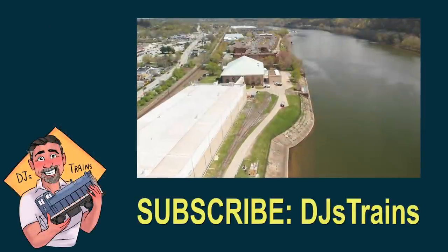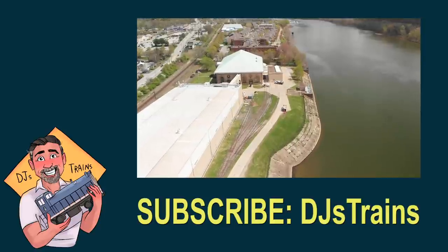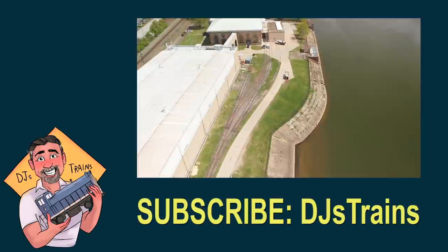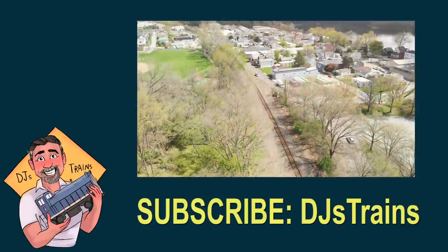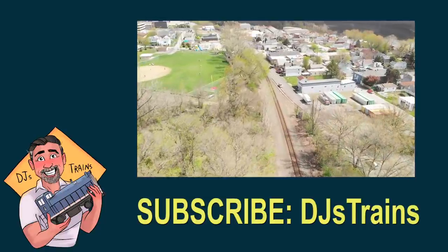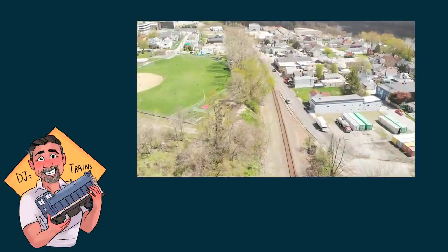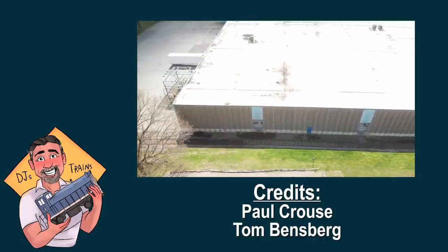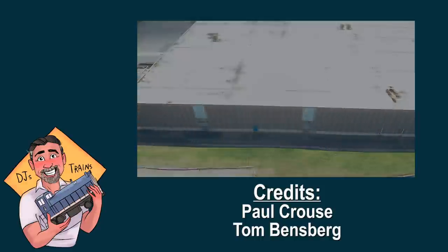I hope you enjoyed this video. Please subscribe to DJ's Trains because I've got more great videos coming up — we're going to look at some places I've never seen before, plus travel videos, modeling, scratch building, and ways to save money. There's so much good stuff, so subscribe. If you haven't checked out my Patreon page, please do — there's great behind-the-scenes content. Thanks for all your support, I appreciate it. Bye.